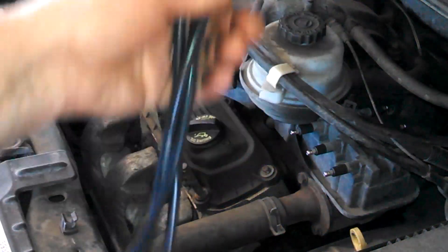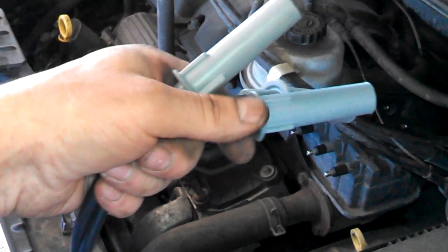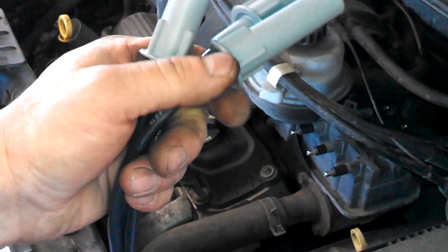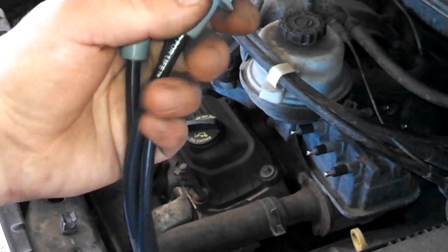If it's your first time doing it, it might be a good idea to take off one spark plug wire and one spark plug at a time, and match the old spark plug wire up with the new spark plug wire. They taught us to start with the longest spark plug wire to match up with your longest new wire and work that way.